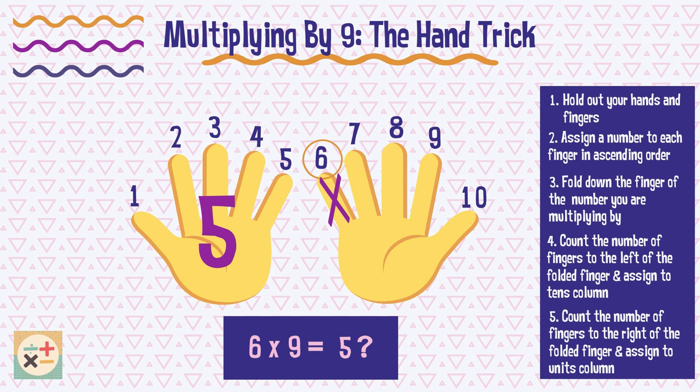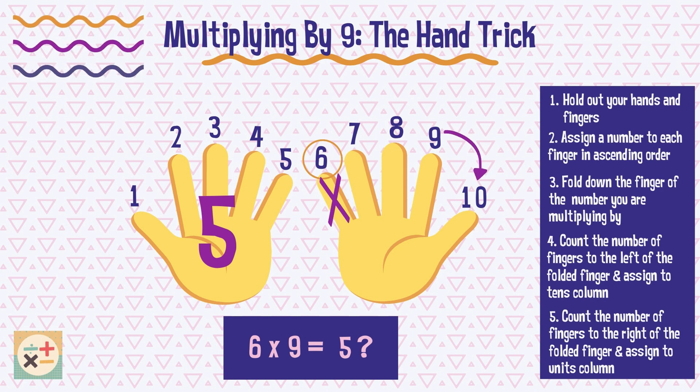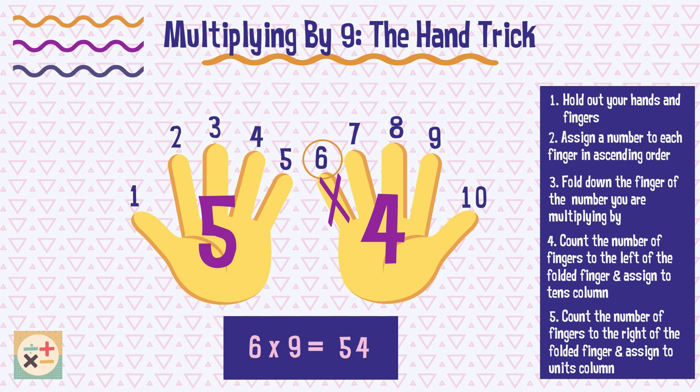Finally, count the number of fingers to the right of the folded finger and assign it to the units column. There are 4 fingers after the folded finger, so we can write down 4 in the units place. So we can see that 6 multiplied by 9 equals 54.